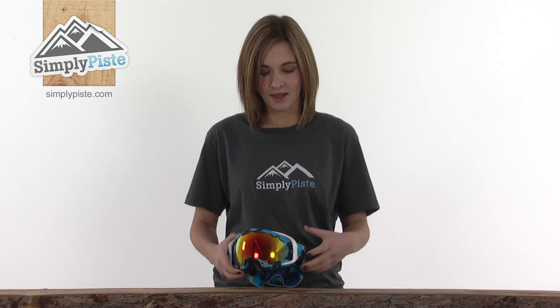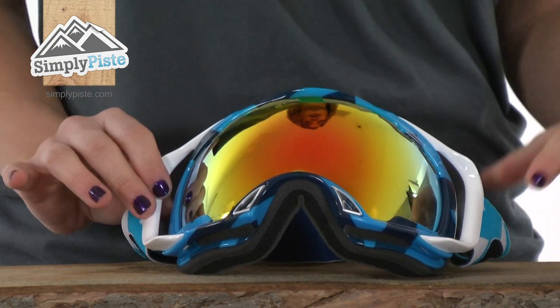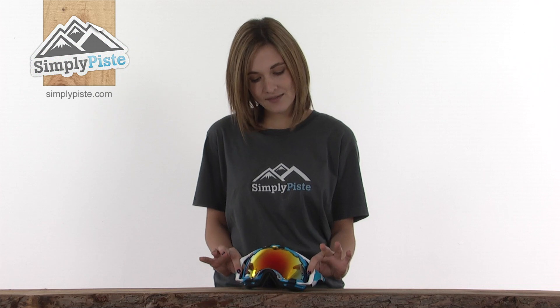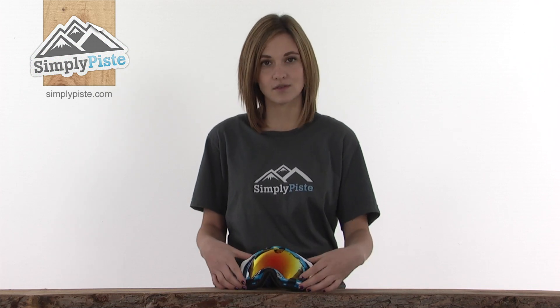Looking at the front, on either side where the strap meets the frame there are outriggers. This gives you a wider fit if you're stretching over the top of a helmet, and also helps to evenly distribute the pressure of the straps across the face, keeping you really comfortable whilst you're out skiing or snowboarding.